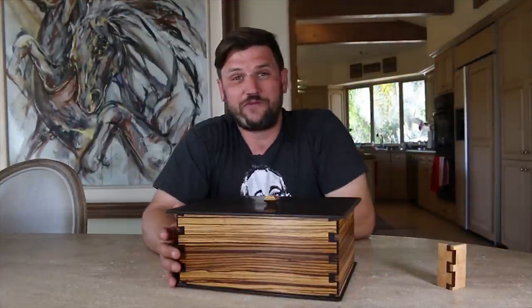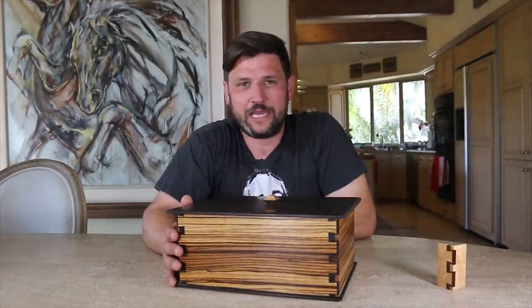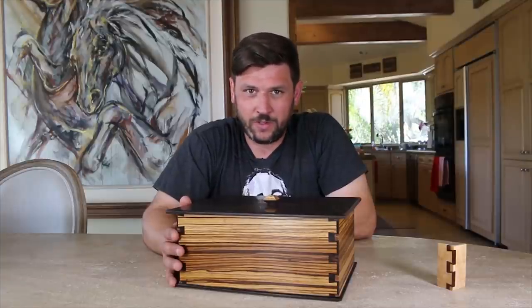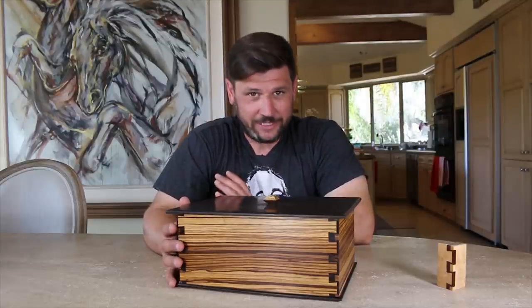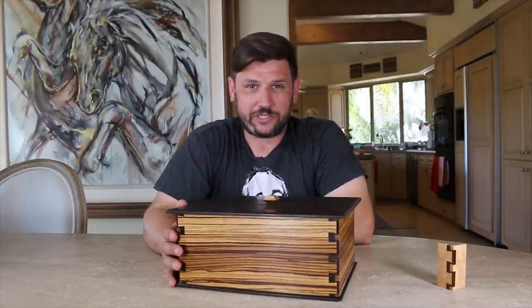Please subscribe and give this video a thumbs up. I've got lots of content coming out and I really look forward to bringing my style of woodworking to YouTube. I really enjoy woodworking — it's become an obsession of mine and I really like sharing that with others.